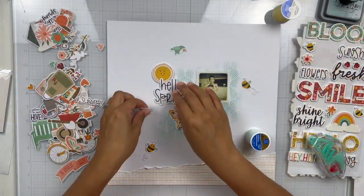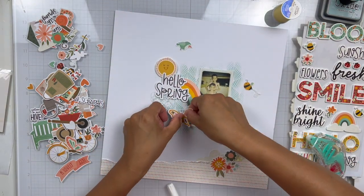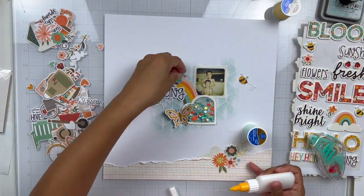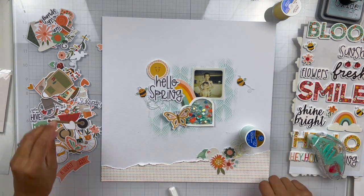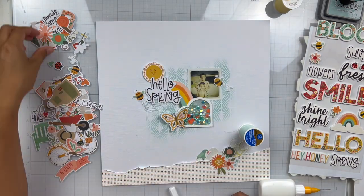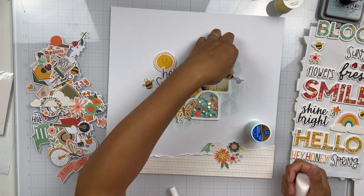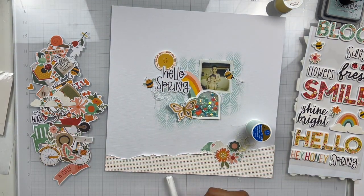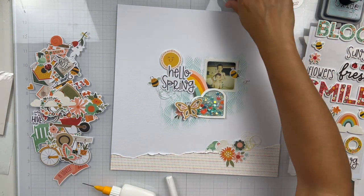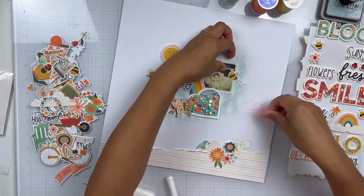I'm going to adhere my shaker down and get my photo adhered down — I've got my title. I used one of the foam stickers, it's that sun, and I've kind of tucked that underneath my title. I also added foam tape to my title as well as the rainbow, since I used foam to create my shaker, just to make sure everything is on the same level. Then I've added a butterfly, I've got some bees, a floral piece, a cloud, and a bird down at the bottom. I've got some yellow tangled thread and I'm going to add some more tangled thread over here — I also have it in mint by my title.